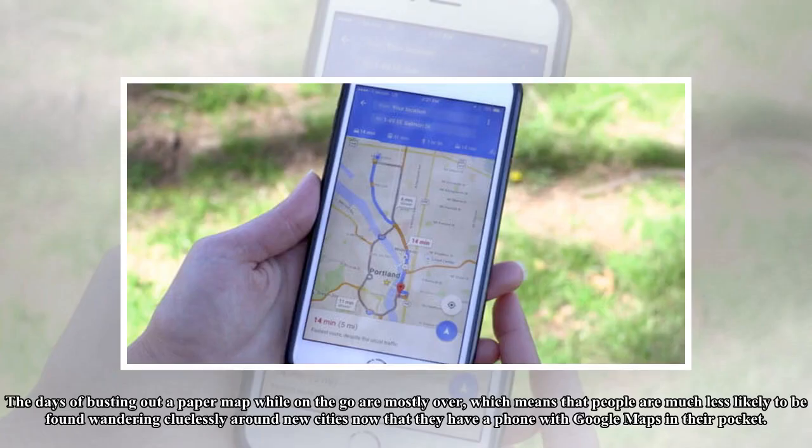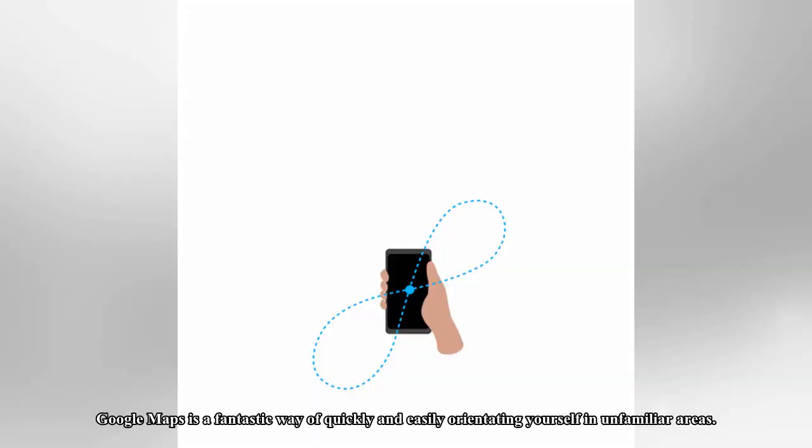The days of busting out a paper map while on the go are mostly over, which means that people are much less likely to be found wandering cluelessly around new cities now that they have a phone with Google Maps in their pocket. Google Maps is a fantastic way of quickly and easily orientating yourself in unfamiliar areas.